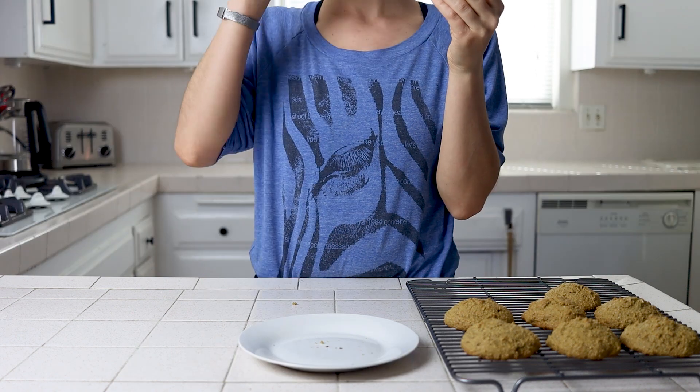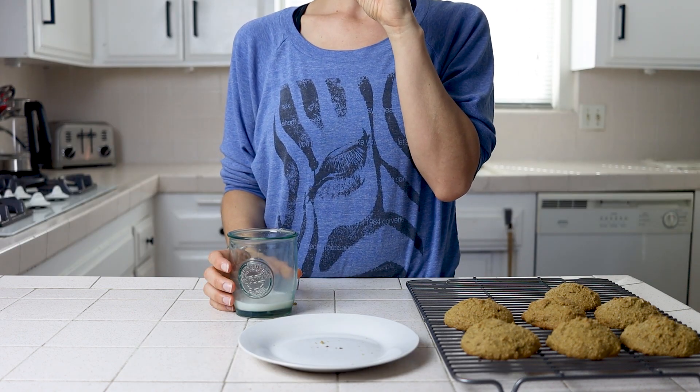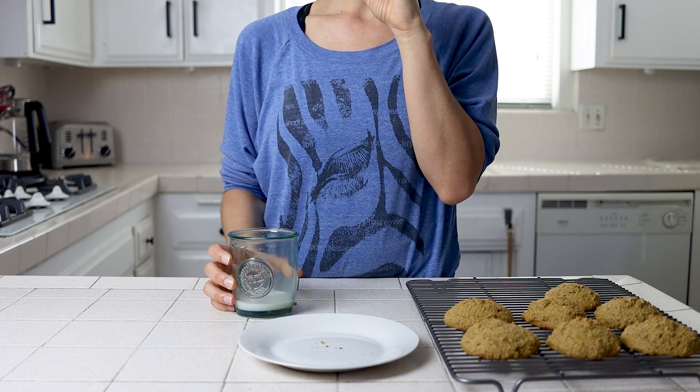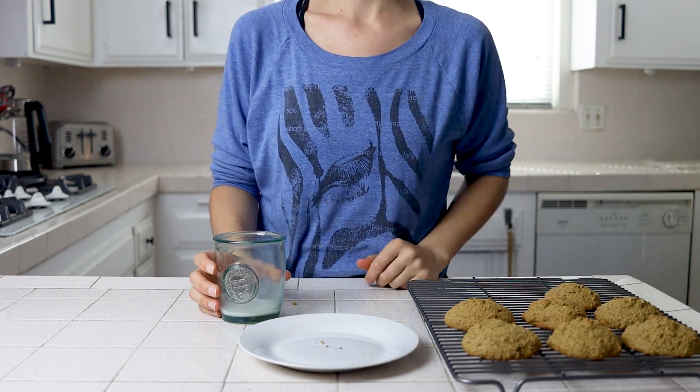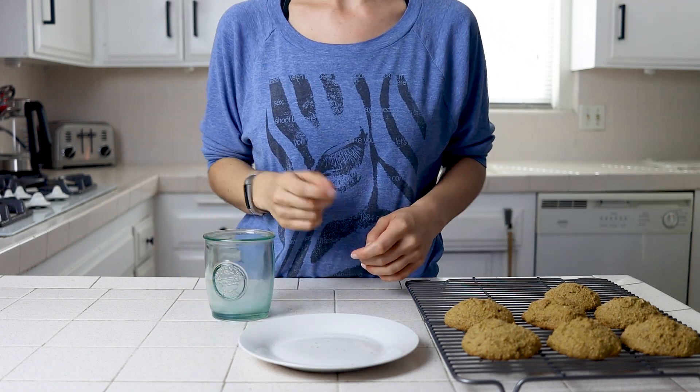So that's it for today's recipe. If you try them out, let me know in the comments. You can also subscribe to my blog for recipes right to your inbox and connect with me on social media for day-to-day content. And don't forget to subscribe, click the bell, give this video a thumbs up, and come back next time. Bye!